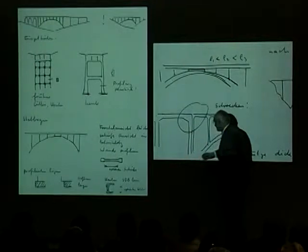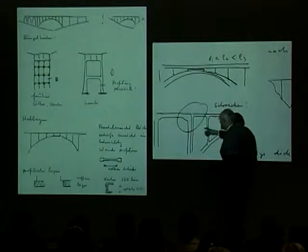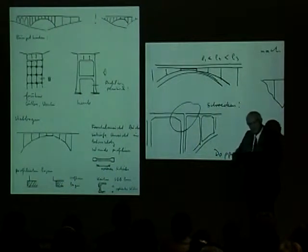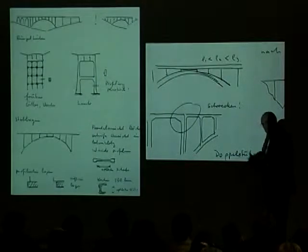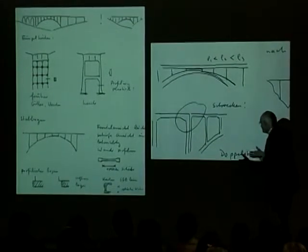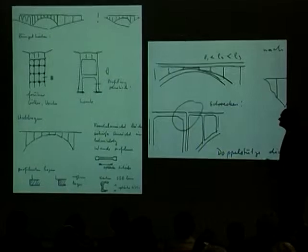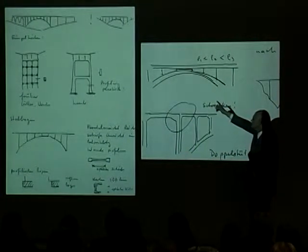What is common in bridge design is to have a much thicker column over the support than you have here. What Laudy is saying here is 'Schrecken' — German has wonderful words like that — which just means terrible, awful, dreadful. Don't ever do that. This is the emotion that goes into teaching, and he's telling the students: don't do such terrible things. Make this column the same as this — maybe it's a little longer, so make it slightly deeper, but don't do it.